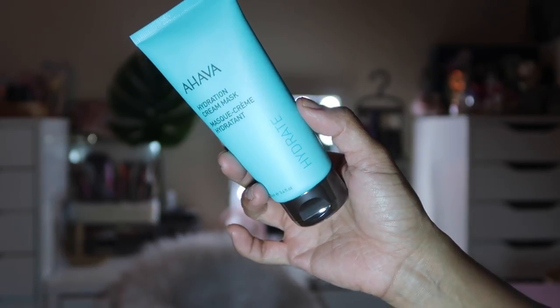Next is the Ahava Hydration Cream Mask, values at $33. It's infused with Dead Sea water — a mineral-rich mask that helps brighten and hydrate your skin while drawing out impurities. The rich formula also works overnight to rehydrate; you can wear it to sleep and rinse it off in the morning. That sounds like a great idea — I'm definitely going to be using that.